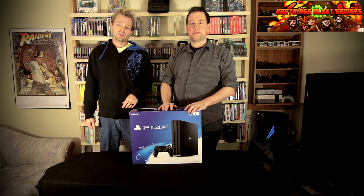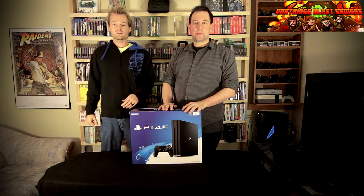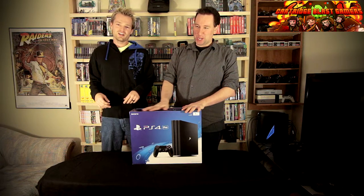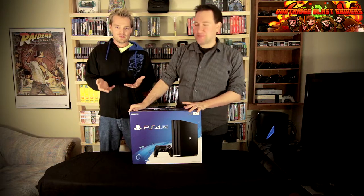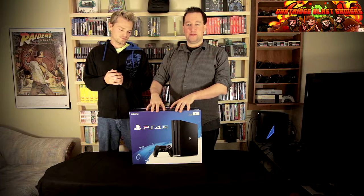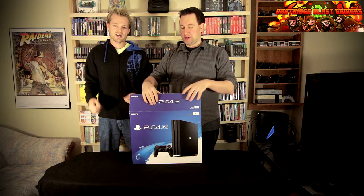Hey guys, John from Cartridge Blast Gamers here. Today we're doing an unboxing of the PS4 Pro. I got Carmine here today - this is actually his system that he bought. So we're going to open it up, go through some of the stuff that's in it, and then we're going to compare it to the other PS4 that we have. Let's dive in and see what we got.